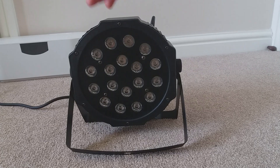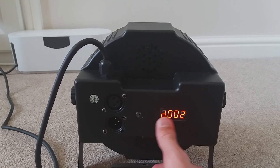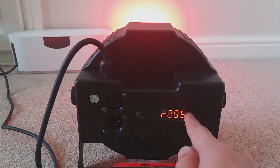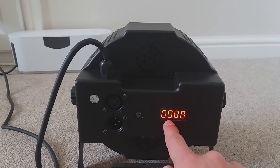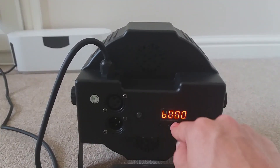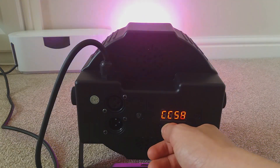Now I'm going to show you the features of what this can do. This light has RGB, as you can see as I'm scrolling through. You press up and you can set your intensity. If you press down when it's at zero, it'll take you back to 255. This fixture has red, green, and blue colour mixing, which means you can get amazing colours like purple, pink, hot pink, light blue, and all these colours as you can see.